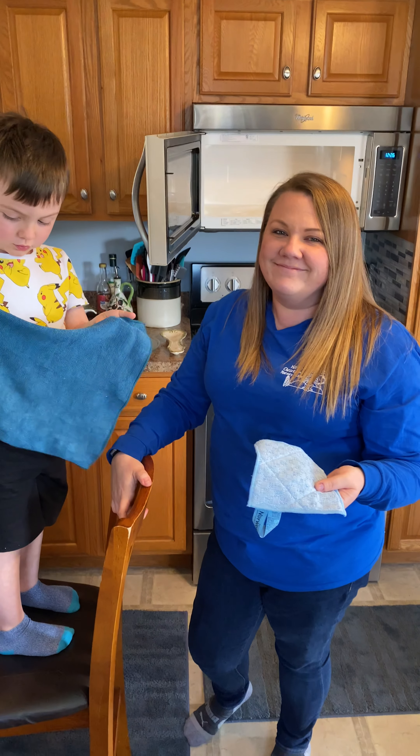They come in all different sizes, and you just rinse them out and hang them to dry. You launder them maybe once a month, or if they're dirtier than that, more often.